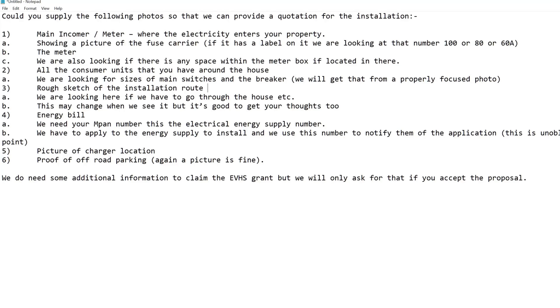You'll need your MPAN number from your electricity bill — this is used to notify the energy supplier of the application. You also need a picture of the charger location on the wall, proof of off-road parking (part of the grant requirements), and potentially additional grant information if your application is accepted. If the grant has already ended after April 2022, don't worry about those last details.